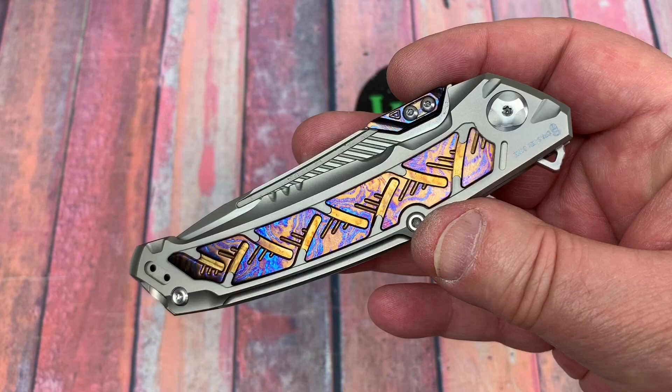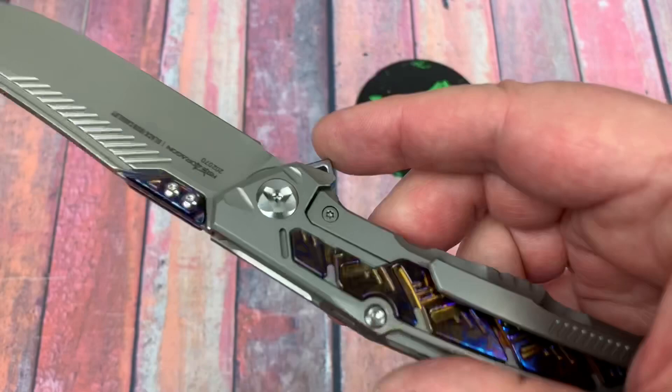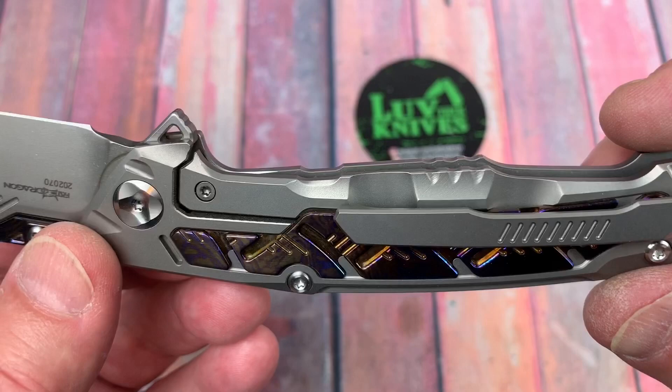My jeans are a testament to getting pretty massacred by a lot of different pocket clips — they're pretty tattered already. But tritium, tritium — next thought, tritium. Put that in there, that'd be pretty incredible actually.